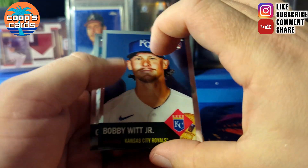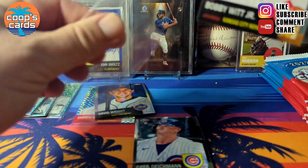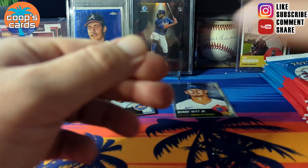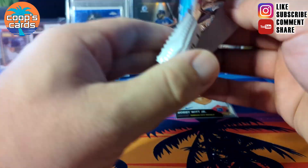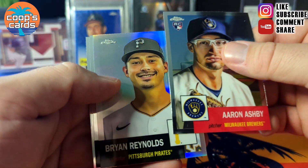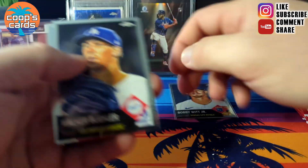There we go — Bobby Witt! I'll go ahead and sleeve them up. I generally sleeve up all the rookies, so I'll sleeve up the Bobby Witt first one I pulled. Also got an Ashby and Brian Reynolds refractor.